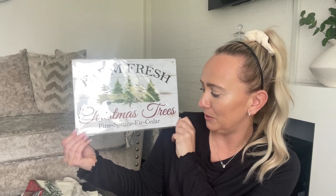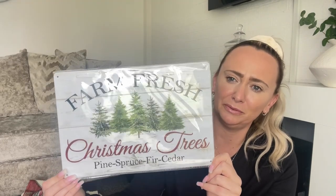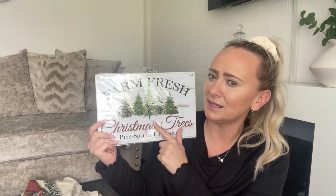Staying on the Christmas theme, I picked up this sign for £3.09. It says 'farm fresh, Christmas trees, pine, spruce, fir and cedar.' It's beautiful. I'm going to put this on my shelves in my kitchen. I've got a sign from Asda and a sign from Primark similar to this. If you haven't been here for long, I decorate all of my home for autumn and for Christmas - my bathroom, my kitchen, my bedroom, my front room - it all gets decorated.